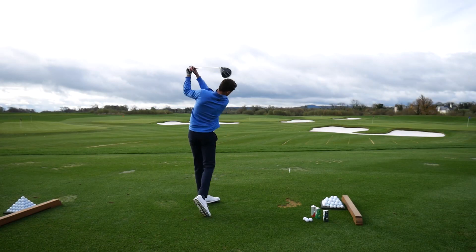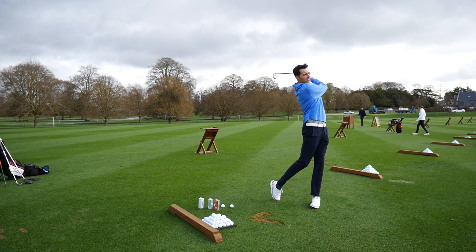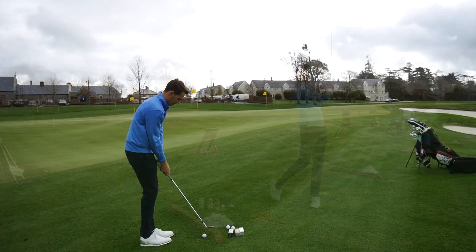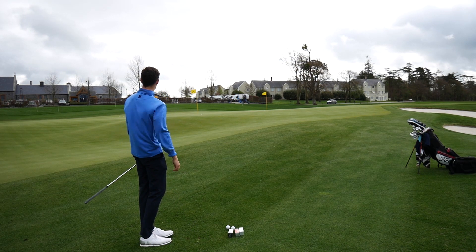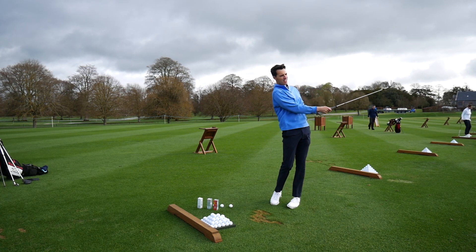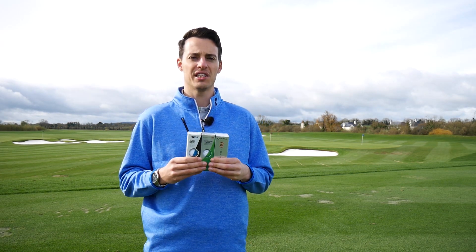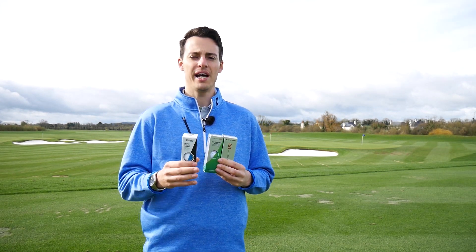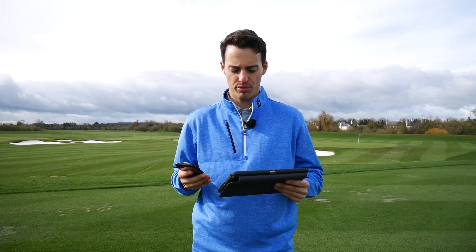In this video we're not going to talk about the technology — go to the Golf Monthly website for that. Instead, we're comparing performance across all areas of the game using GC2 launch monitor data. I hit a 50-yard pitch shot, a 7-iron, and a driver with all three balls to assess the differences and help you pick which ball is best for your game and budget.